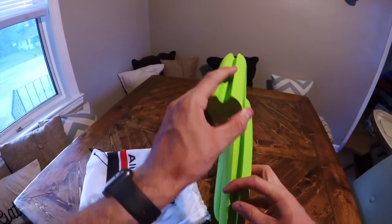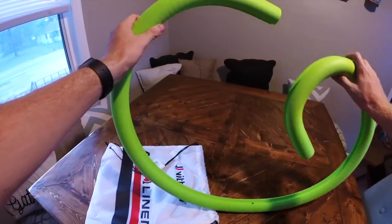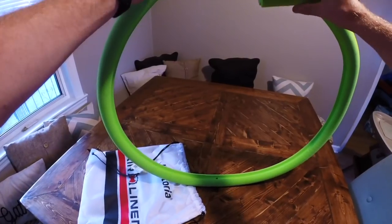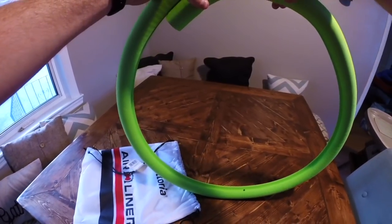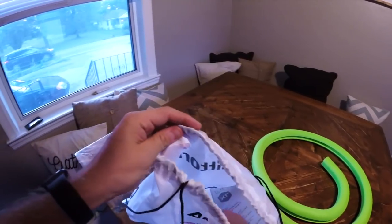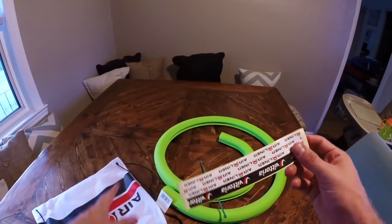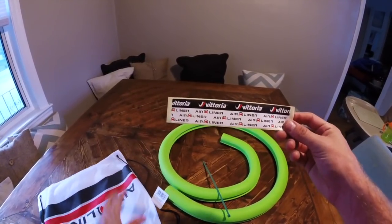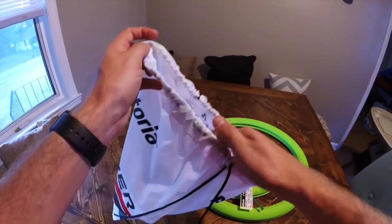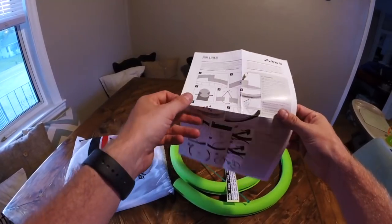This is good up to 29-inch rims, and I have 27.5. What they recommend is wrapping this around the tire, cutting it to length, and zip-tying it together — they include a zip tie. There's also tape to go over the seam after you zip tie it, plus the instructions. It's pretty simple.